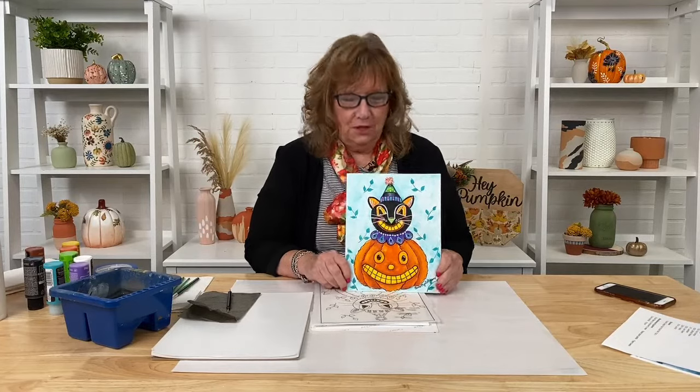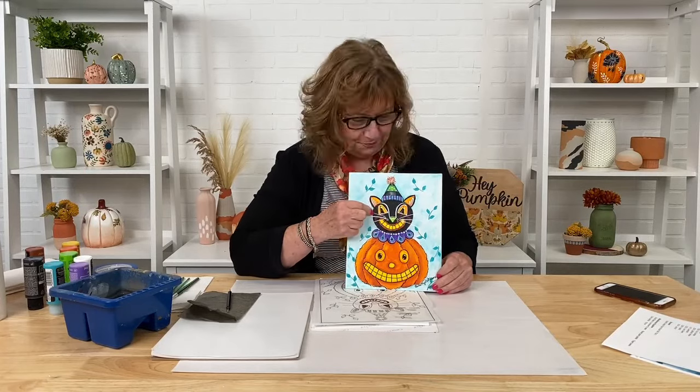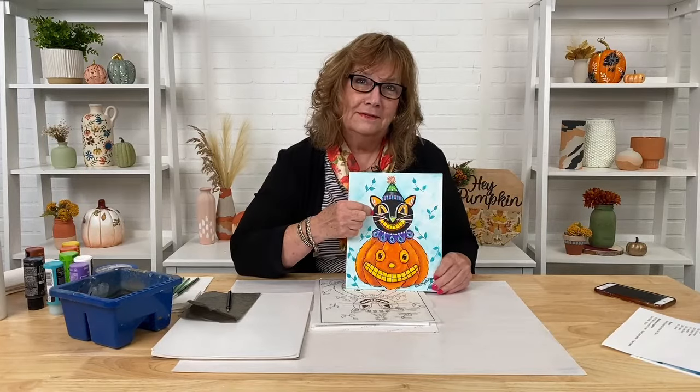We are going to have a great time tonight. We are going to paint Giggles and Grins. I'm sure you have seen this advertised on the Plaid Crafts page, the Let's Paint page and maybe even my personal page on Facebook. This little character here is our vintage Halloween cat — that's Giggles. This is Grins. So tonight we're going to paint Giggles and Grins.